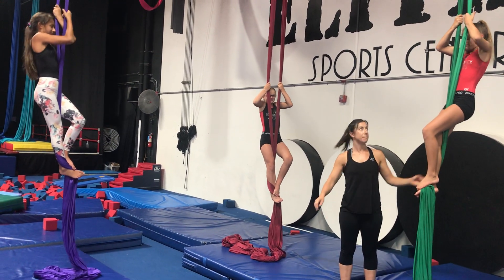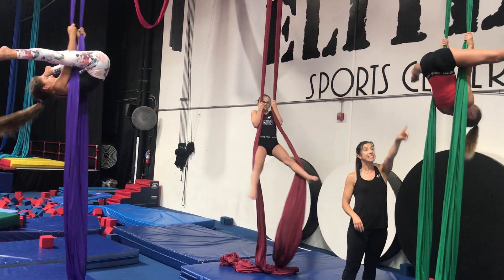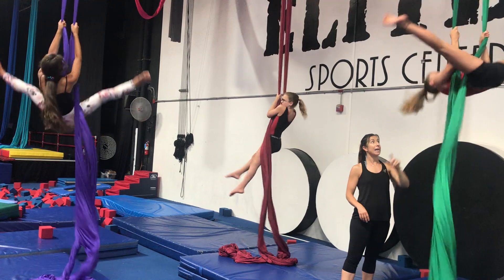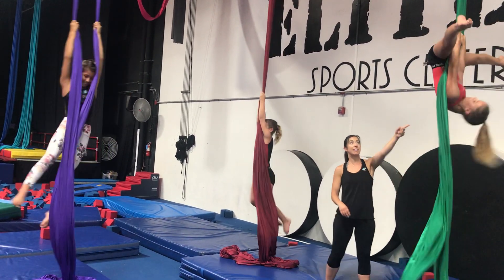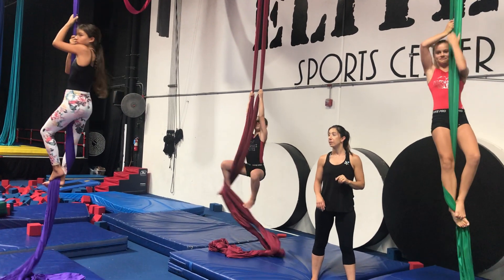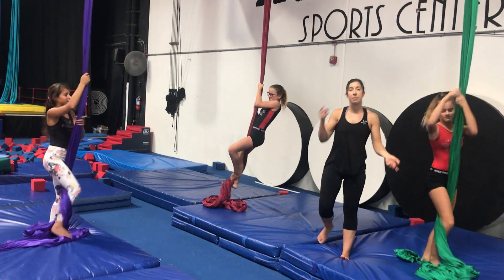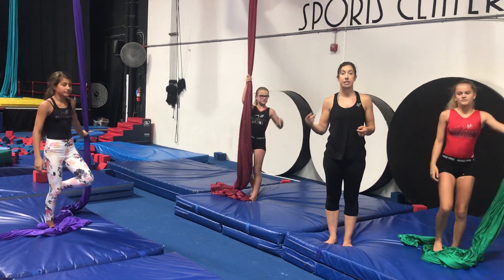Do you understand? Okay, let's try it. So inside, straddle up, down, swoop behind, bring the silk to the other side, swoop, and straddle up. Lower down, wrap, and walk it down. Good job. That kind of helps them be able to maneuver around the silk. See you soon.